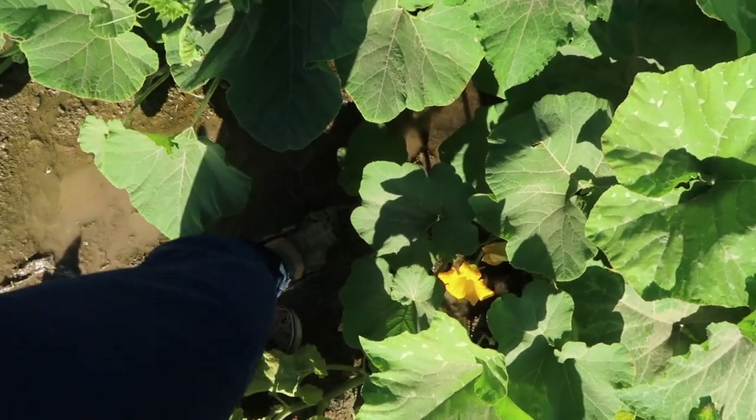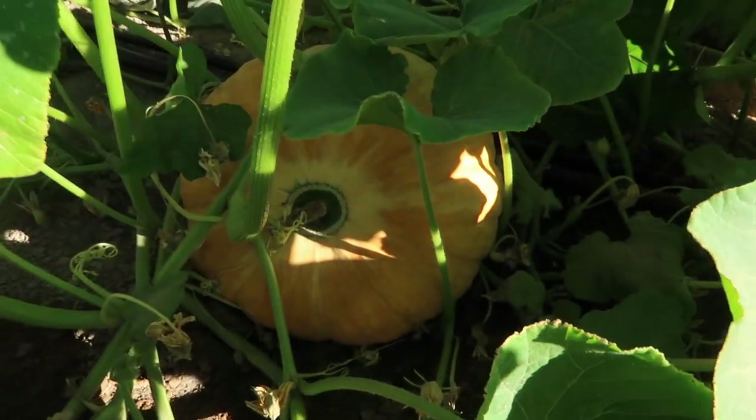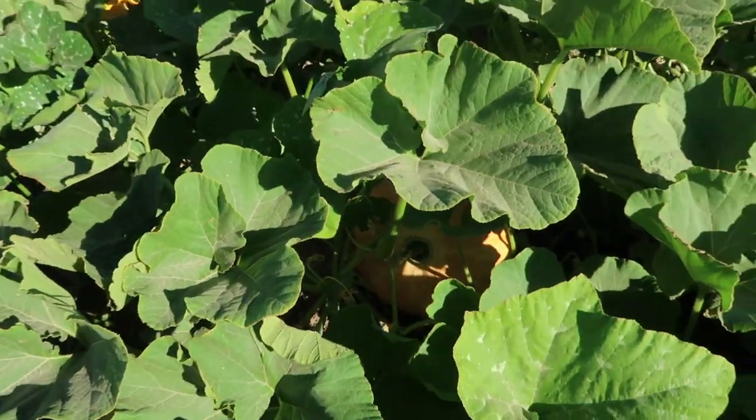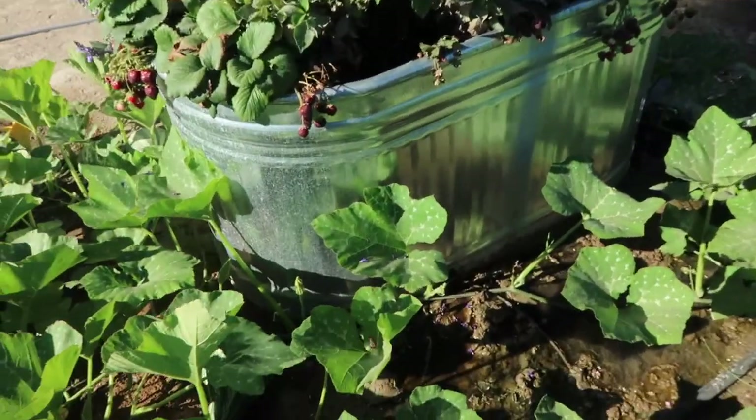Right here in this soggy area I've got Cinderella pumpkins looking absolutely beautiful. I need to figure this water issue out though, because I can't sit in here — I'm just not sure what to do exactly. It looks like my water issue is coming from here.